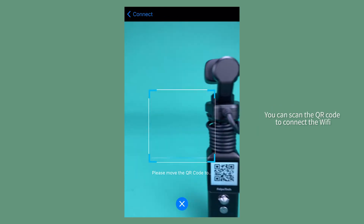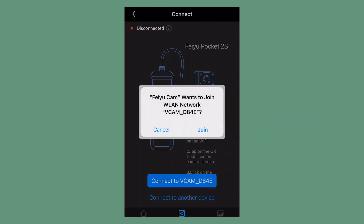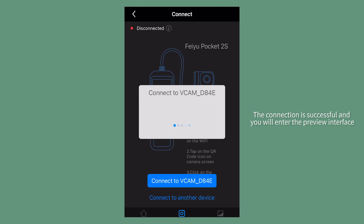You can scan the QR code to connect to the Wi-Fi. The connection is successful and you will enter the preview interface.